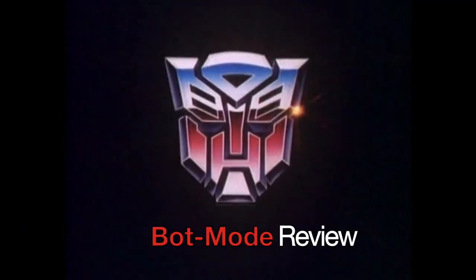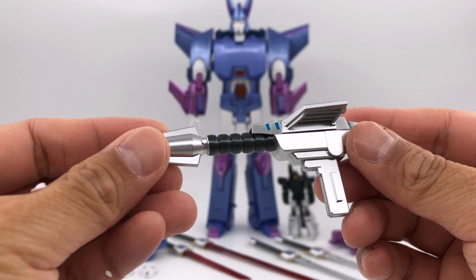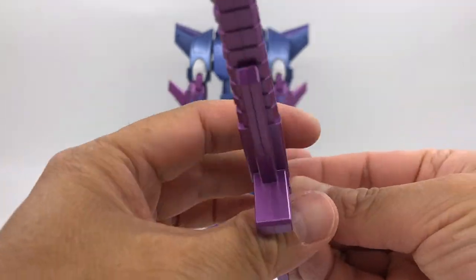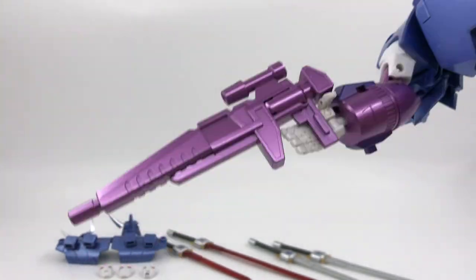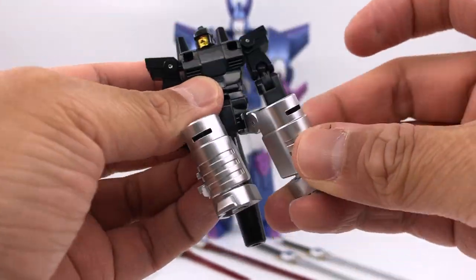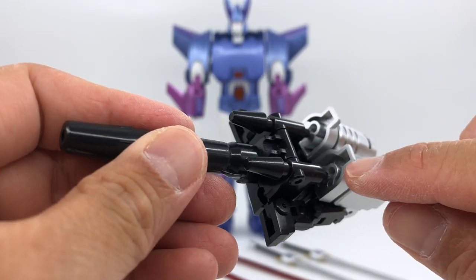Let's get down to the quick review. Here's Hurricane in bot mode out of the packaging. We got this cartoon-inspired gun — you can go back to my Quietus review to have a look — and there's also this toy-inspired gun. Hurricane holds both guns very well. We also have the targetmaster, and the fit is very good for all the joints. In gun mode, the targetmaster won't peg in completely nicely.